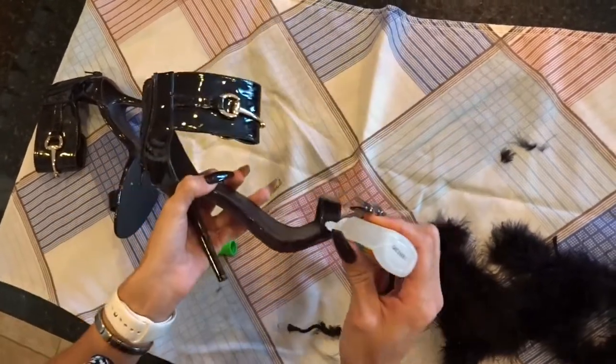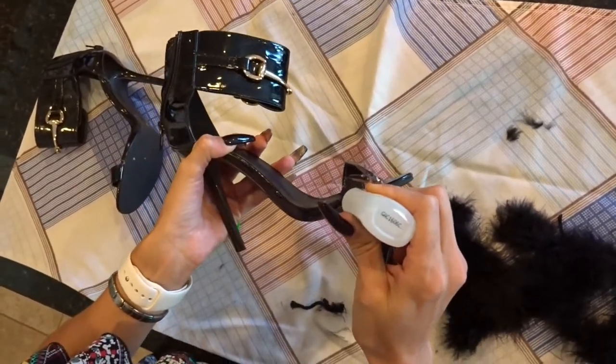Alright, now it's time for the glue, so just make sure you fully cover that strap.